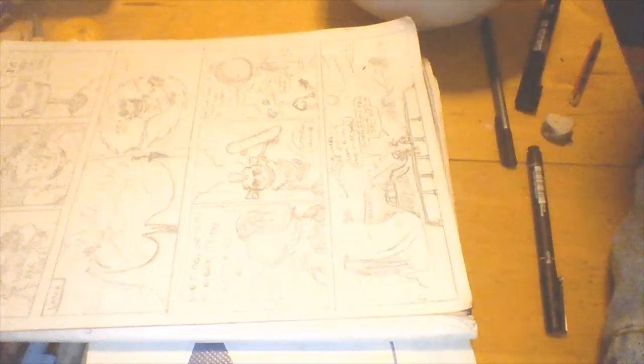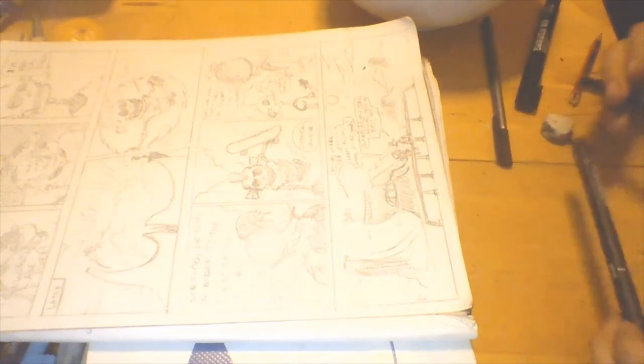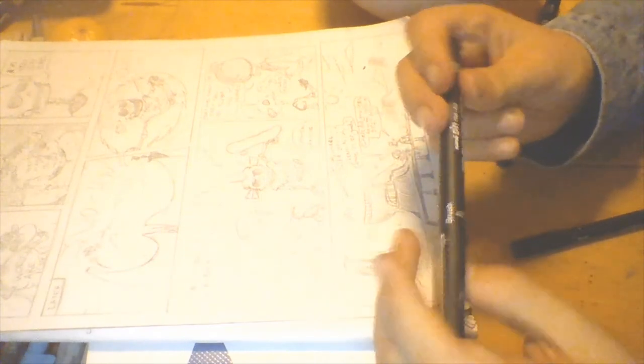Now on to the inking stage. I use brush pens and fineliners for panel borders and lettering. I didn't show the lettering because it's not that interesting, but the main rule is: draw the words first, then draw the speech balloons around them, and when you draw your layouts, leave space for where the word balloons are going to be. The brush pens I'm using are from Unipin Fine Line.